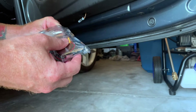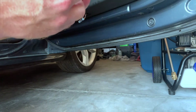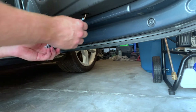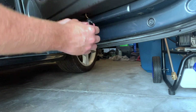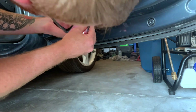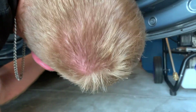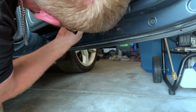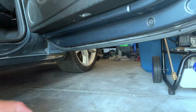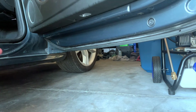Open up the package — there she is. We will plug her in and then slip her back into her home.